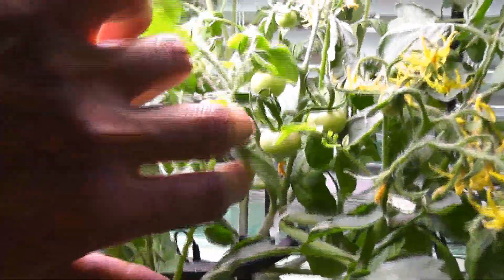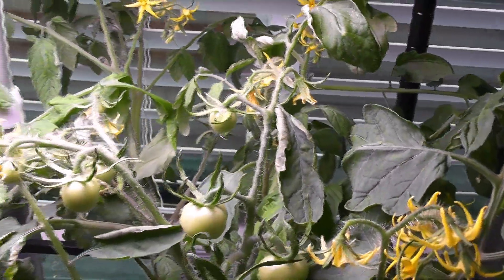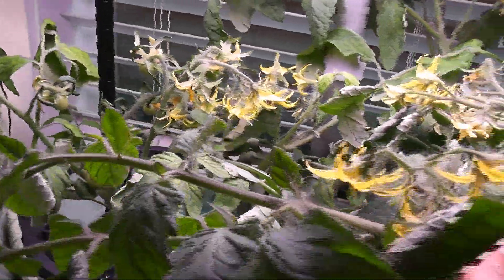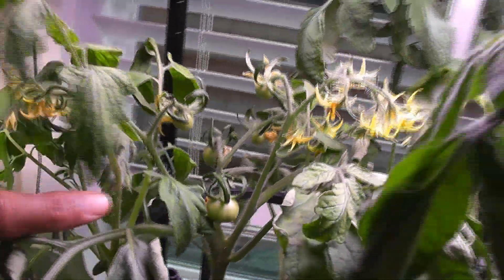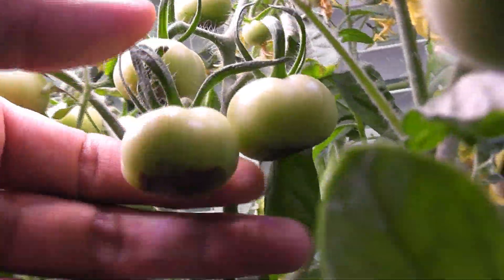It's day 42. The plants are looking great and I see a bunch of tomatoes — this is really amazing. These plants are always loaded with flowers and now they are loaded with tomatoes. One plant looks a bit weak from day one but it is still producing lots of flowers and a couple of baby tomatoes.